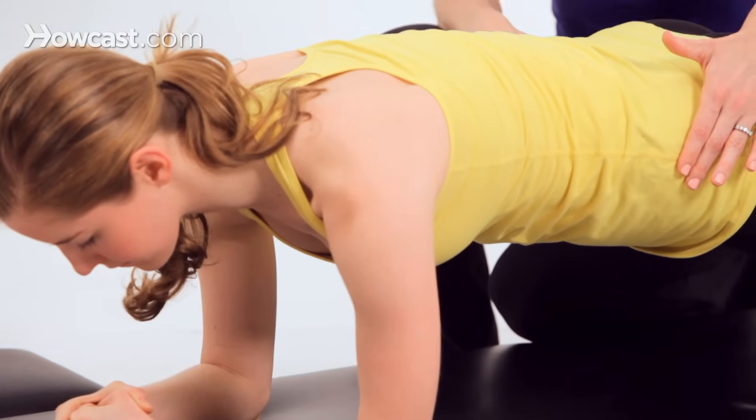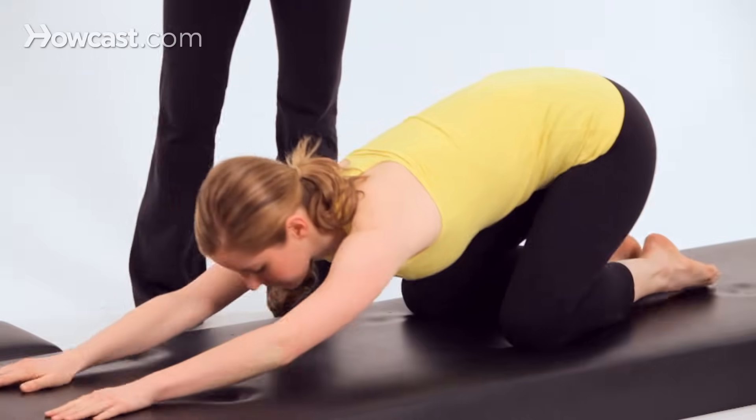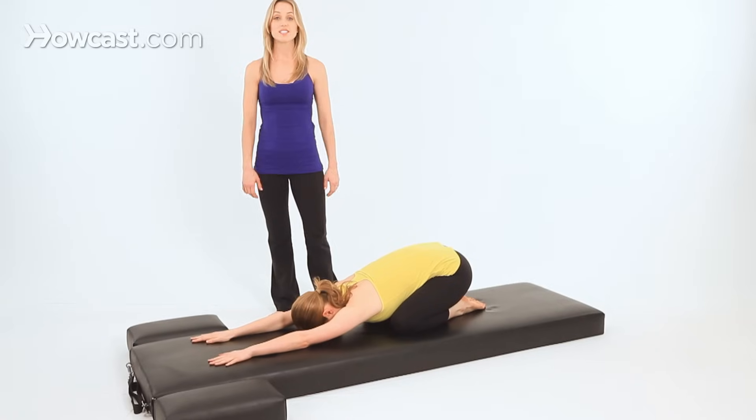Now hold it here. Lower both knees back to the mat and sit back into your rest pose. And that's serratus push-ups.